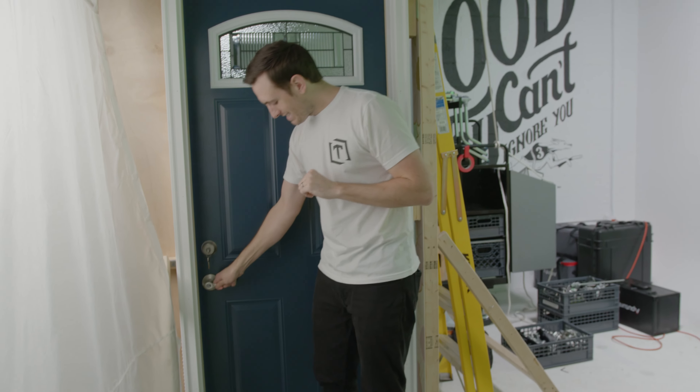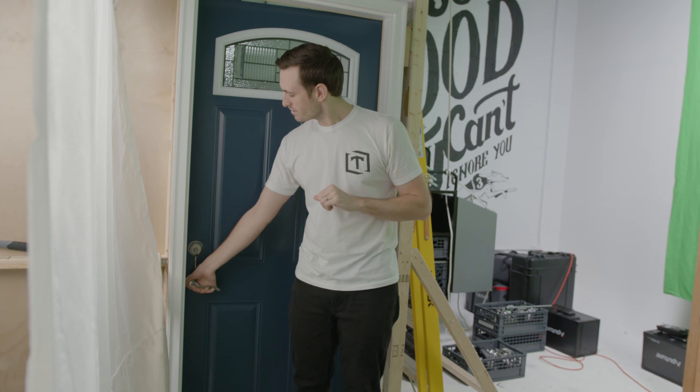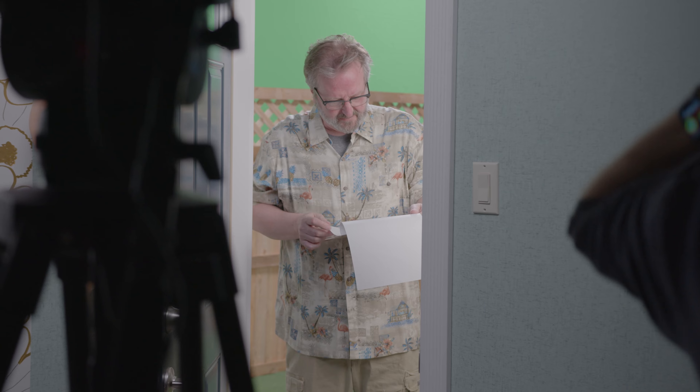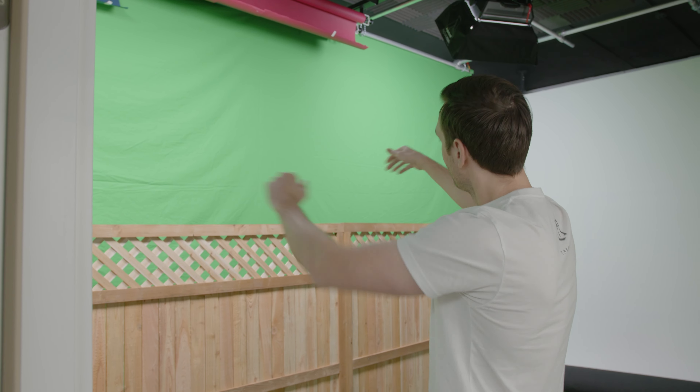The door looks good but as you saw right away it's a little tight, a little snug — it doesn't close all the way — and that's alright, we didn't actually need it to. We got all of our Nova lights set up and those are hitting our nice green screen, which we're gonna replace with some trees, a backyard scene, or maybe a nice little neighborhood.